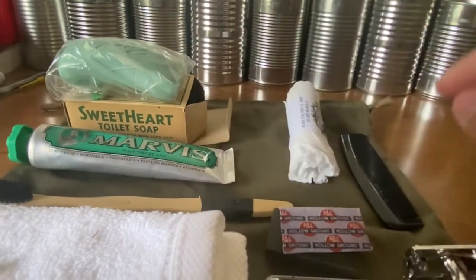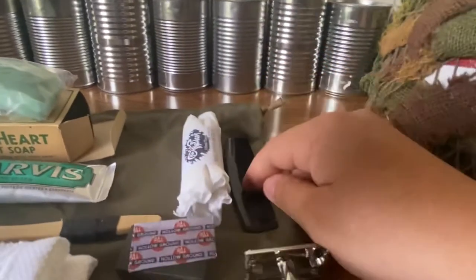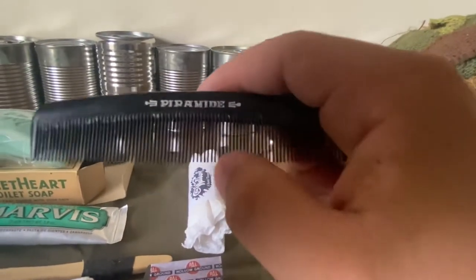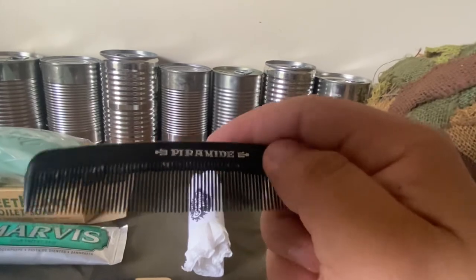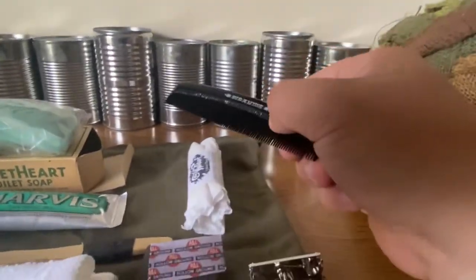I put some friction tape on the bottom of the toothbrush because it had the company's logo on it, so I covered it up. The Waldorf toilet paper I made myself. The comb I just had lying around the house — you can use any comb really. This brand kind of looks old-fashioned, like a 40s–50s style, but the branding isn't visible.